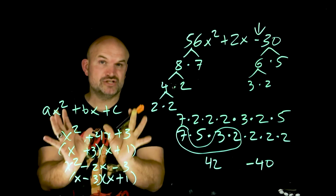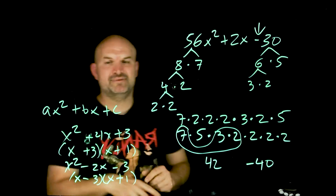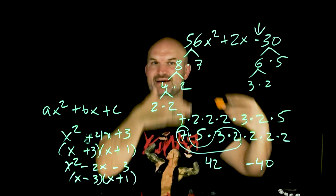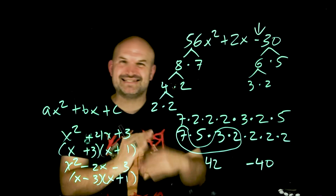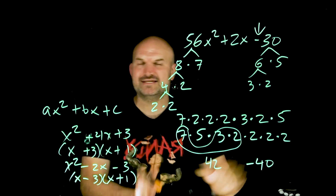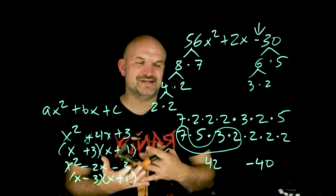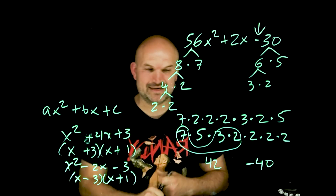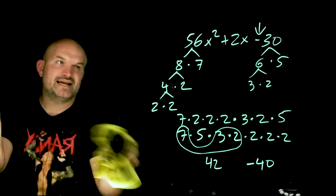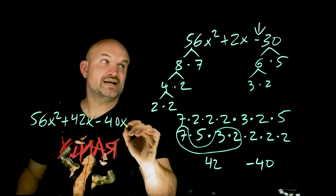Now, we're looking for the factored form, not solving. Here's what we're going to do: this is the only thing I do not like about this step, because when we teach the AC method, a lot of times we go into finding these two values, plugging them in, and then using grouping or the box method to find the factored form. But that's a little too long. Instead, once you've found 42 and negative 40, you can rewrite this as 56x² + 42x − 40x − 30, then factor by grouping.